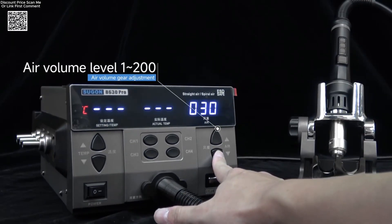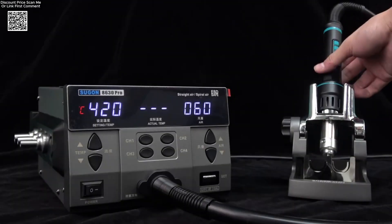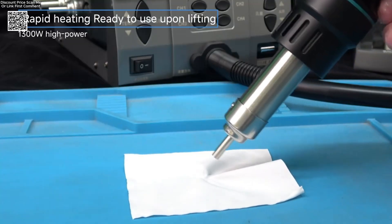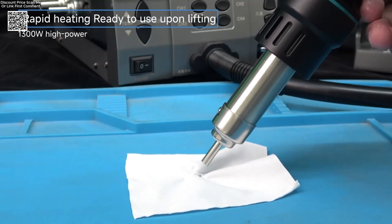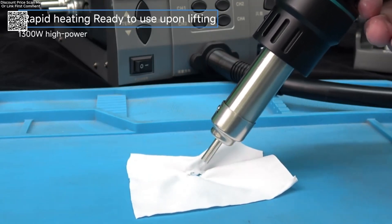A one-key cold air function ensures precise desoldering, helping technicians work faster and more efficiently. This digital station is packed with safety protections, intuitive button controls, and a magnetic sleep switch — once the handle is placed in its holder, the device enters sleep mode instantly, reducing wear and saving energy.